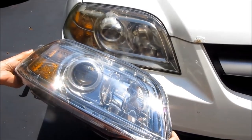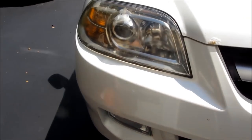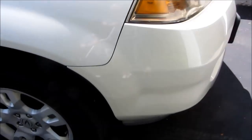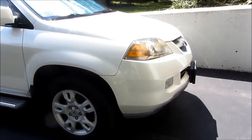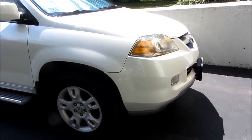I got a pair of brand new headlamp fixtures on Amazon for $130 for the pair, and I'm going to replace them with my old sun-washed, sun-damaged ones. The process is the same for every car. It takes about two hours and some minimal work in removing the bumper, so let me go ahead and show you how to do that.